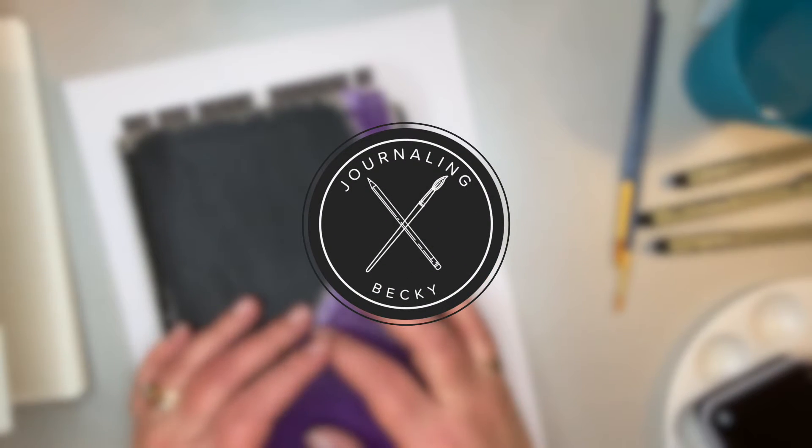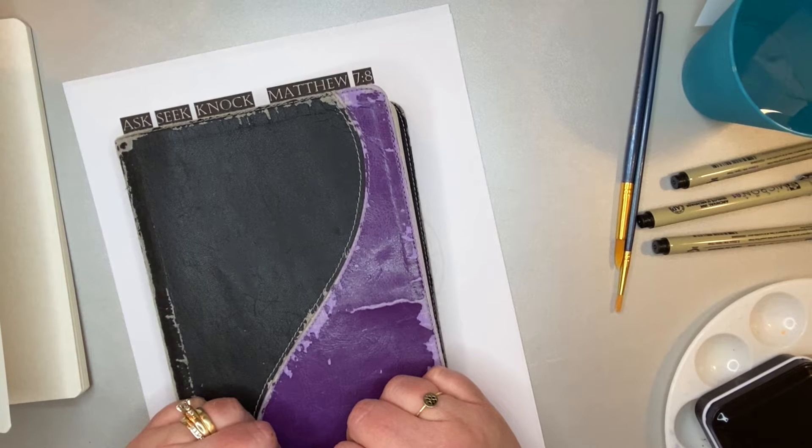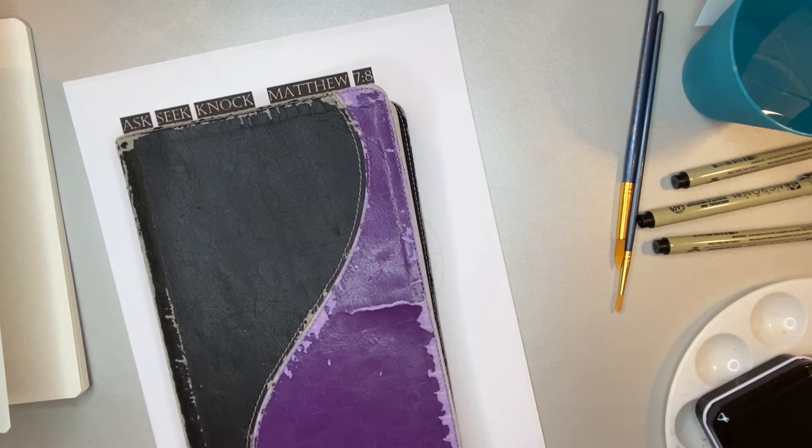Hello and welcome! Today we're going to be working on a journal entry based off of Matthew 7:8. I found my inspiration for this entry through the Let's Make Art Journaling Box, and if you haven't checked them out, you really should.